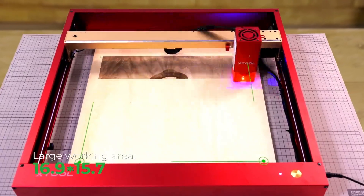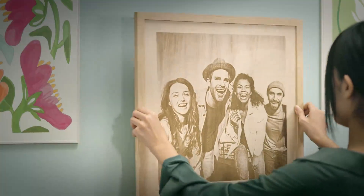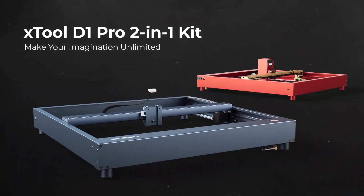xTool D1 Pro has an ultra-large workspace and an ultra-fast processing speed. It can greatly improve your productivity. Get xTool D1 Pro 2-in-1 kit. Make your imagination unlimited.